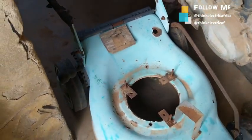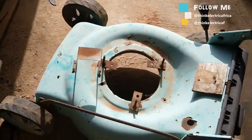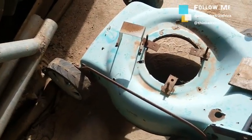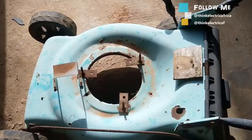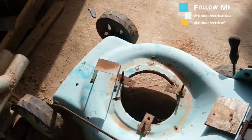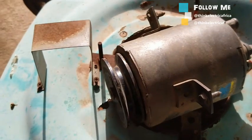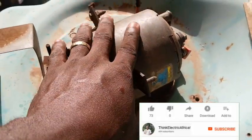Here are the materials to use. This is the frame of the mower used for this electric mower — a normal regular gasoline-powered mower. The gasoline engine has been removed from this space, and I'll be replacing that with an electric motor. This is the electric motor that will be powering the mower; it's rated 12 volts or 24 volts.